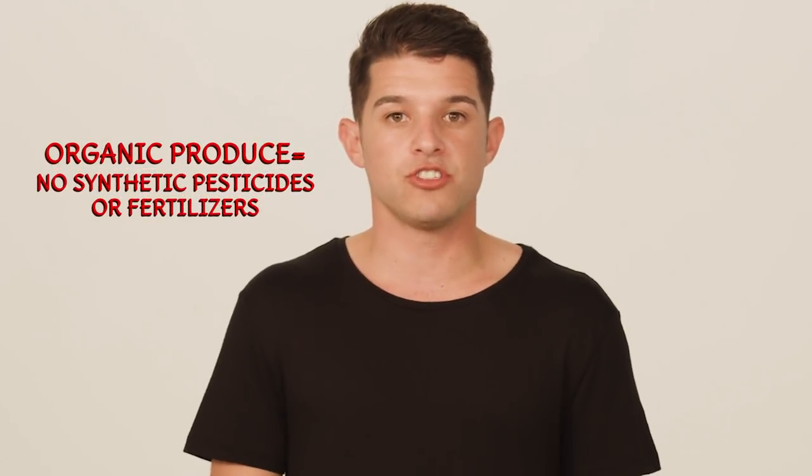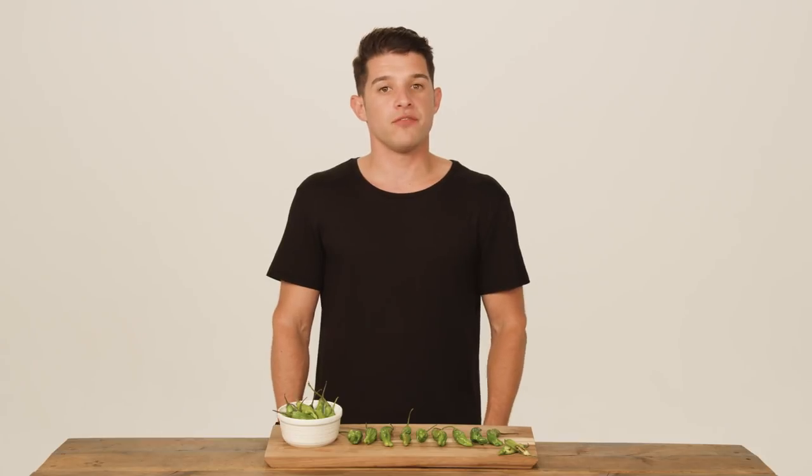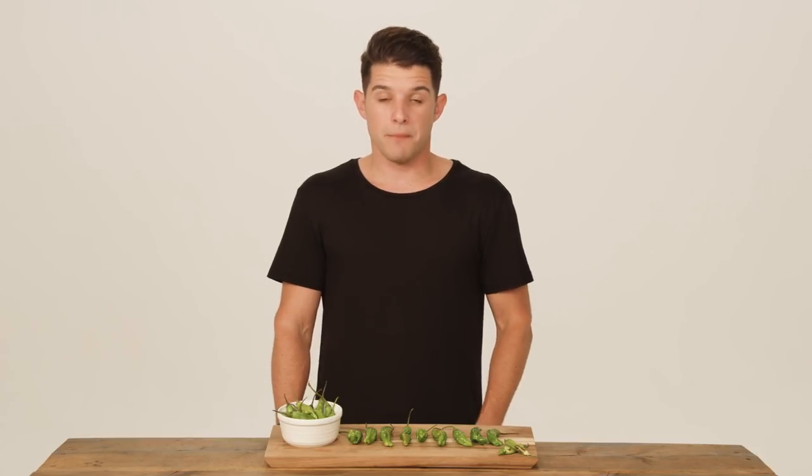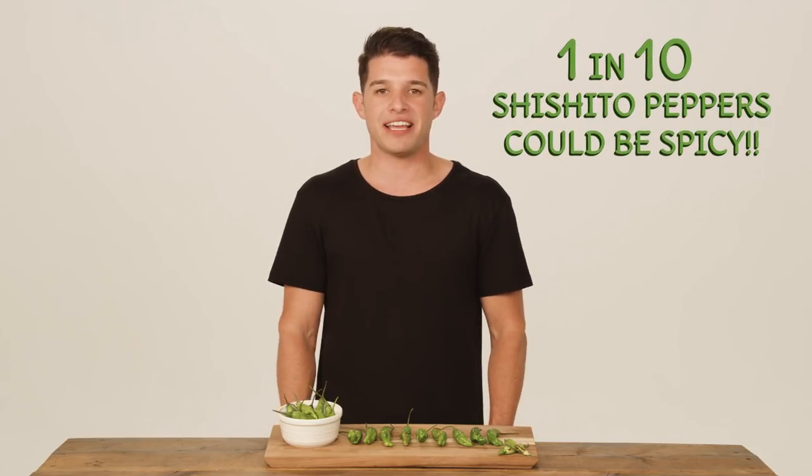So does anyone know what the difference between organic and non-organic produce is? Organic produce is grown without the use of synthetic pesticides or fertilizers. These peppers are conventionally known as sweet, but legend says that one in every ten shishito peppers is actually very spicy.